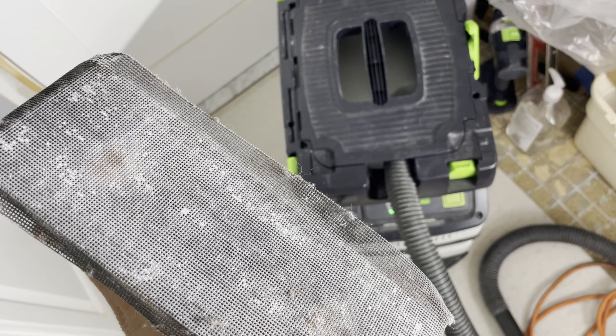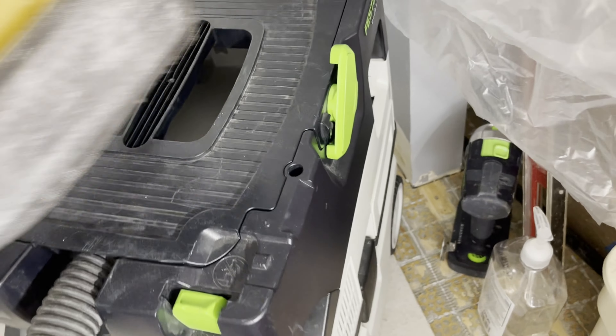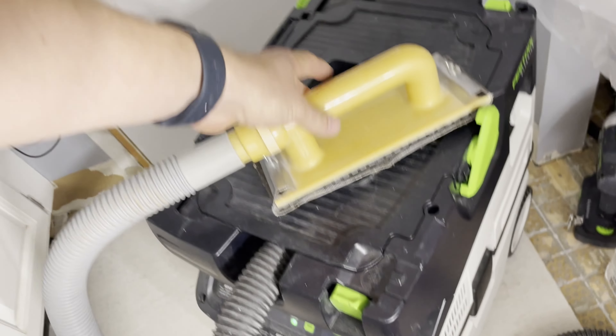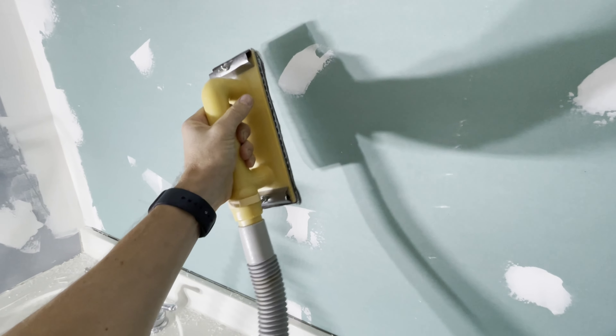Once you let it dry — it might be an hour, a day, or a couple of days depending on what kind of compound you use — then you want to sand it. I like these drywall sanders, especially hooked up to your vac. This is a Festool dust collector so it has a HEPA filter, but you really want a good filter on there. They make specific drywall filters for this, because otherwise it'll be sucking the dust in and blowing it back out.